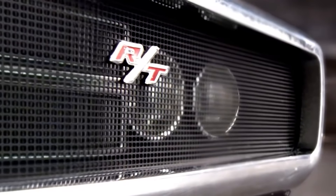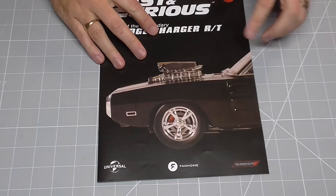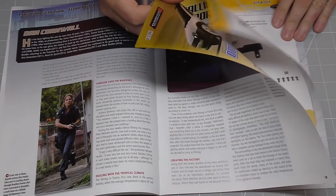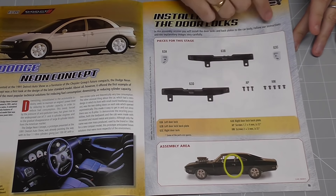Without further ado, let's get cracking. We're going to start with issue 63 — we're going to be installing the door locks. Two door locks, one either side, going on with some screws.